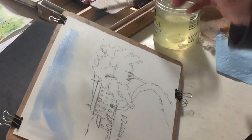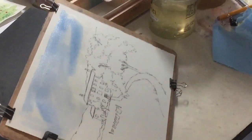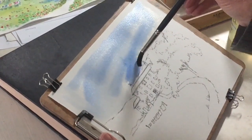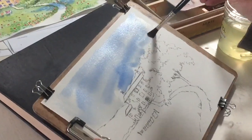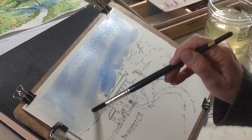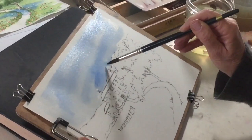It doesn't have to be neat. Doesn't have to be perfect. Just get it on. If it starts to roll into the house then dab it off. Maybe I'm going to drop a little bit more up in the top. Maybe I'll wait. So then quickly I want to take some clouds out.